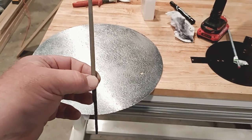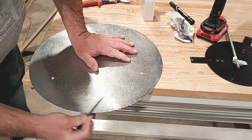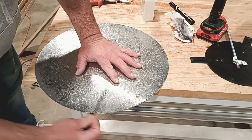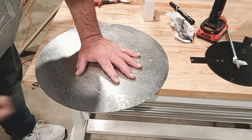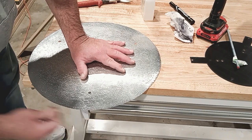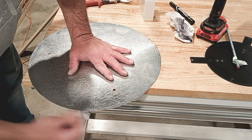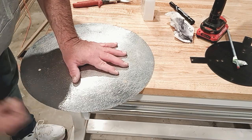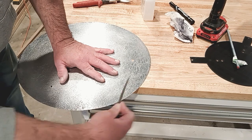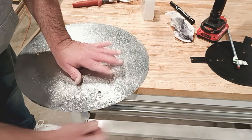Take a file and make sure you get all the burrs off the edges so you don't cut yourself. If you don't do this step, you're going to need a grinder to clean it up. Take your time, turn it over and do the same thing on the other side. Make sure you get all the burrs out — trust me, you don't want to cut yourself later.